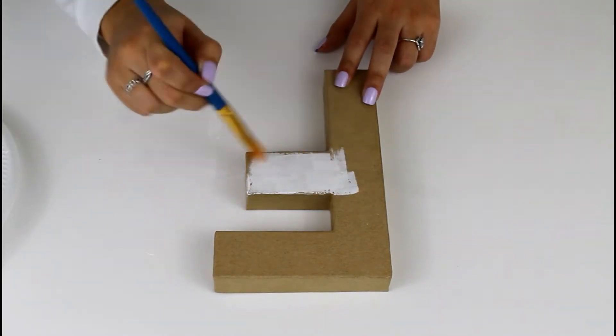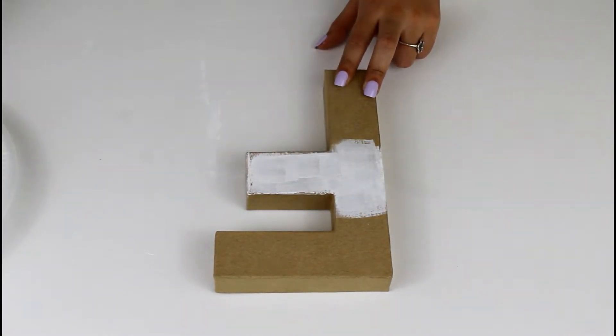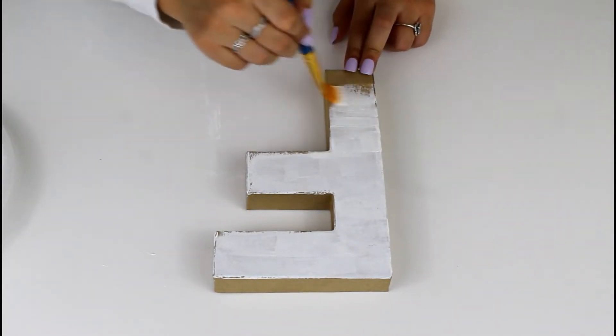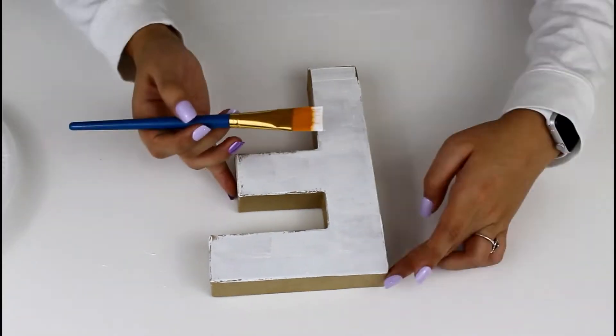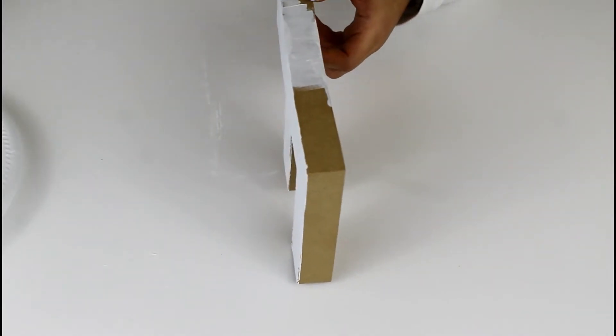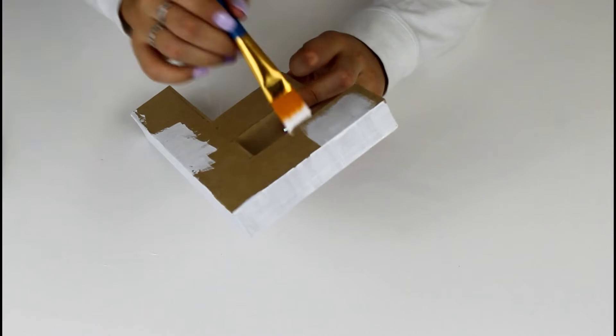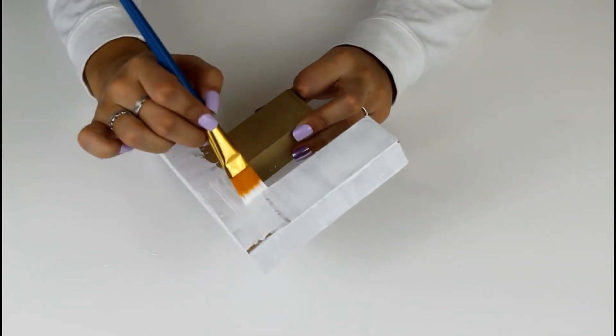This next one is more of an accent gift — very easy to make. All you need is a cardboard letter; I got mine from Hobby Lobby for about two dollars. I'm going to be painting my entire letter white, front and back and all of the crevices, so no extra pieces that aren't white are showing.